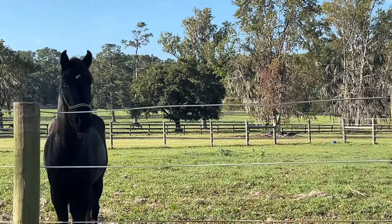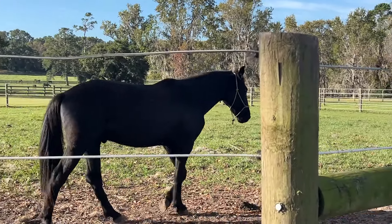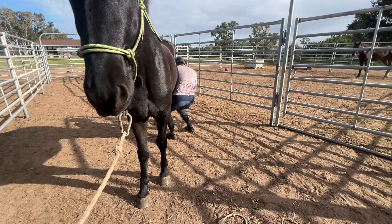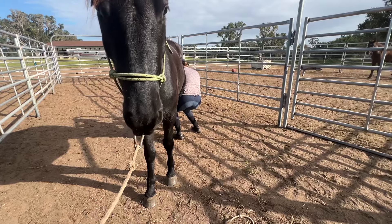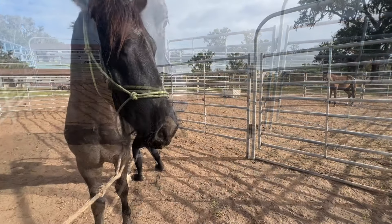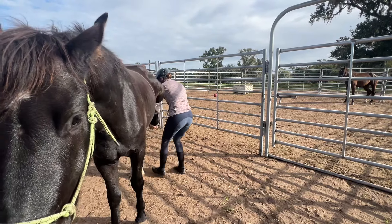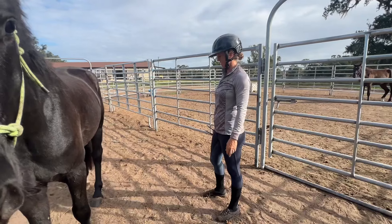My thought for today was that I wanted to work on his hind feet and to fix some of the balance there, because he had very, very long toes. I think he was kind of adding a little bit of stress to his tendons that I did not want, so I wanted to help him out with that.